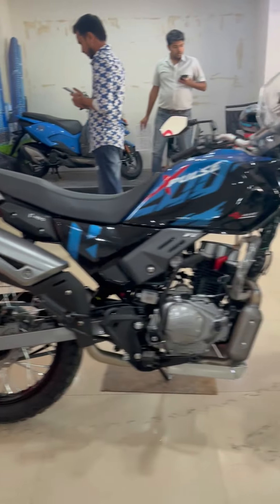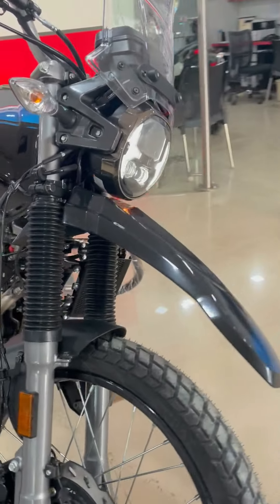This is the ex-showroom price in Mumbai — 75,000 rupees. You will get to see a new color on this model.